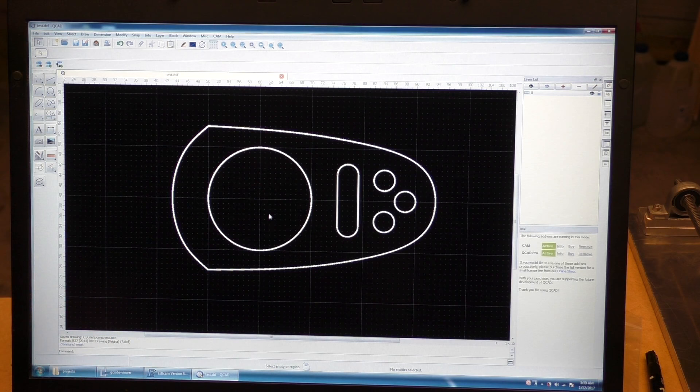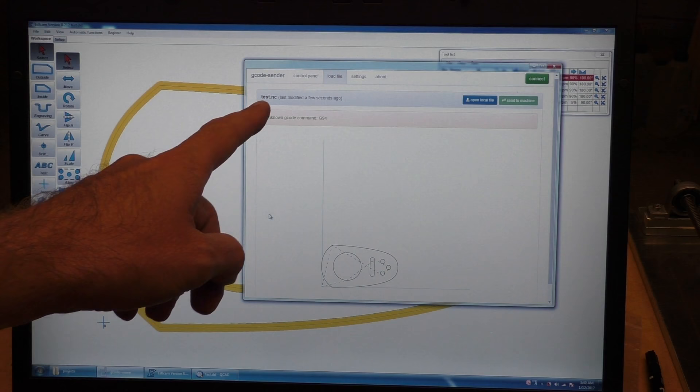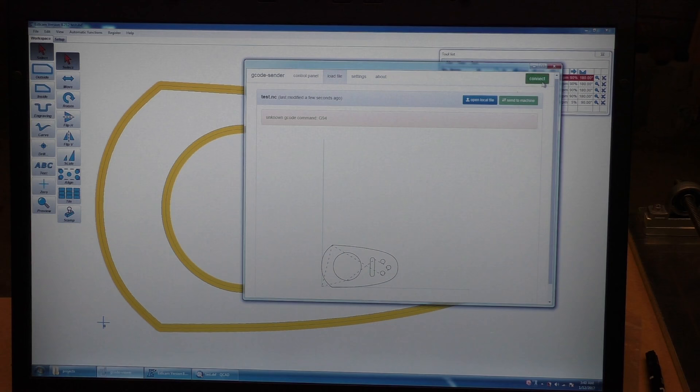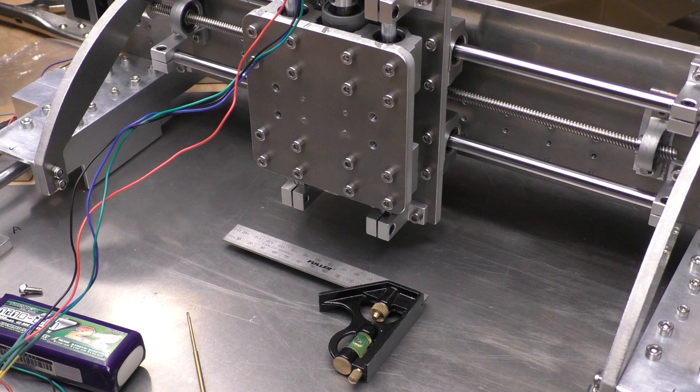I saved that as a file, and then in this G-Code Sender program you can open that — it's got a load file option, so I just selected my file and it shows up. Now I connect, and then I just click 'Send to Machine', so I'll do that now and shift the camera over there so you can see what happens.